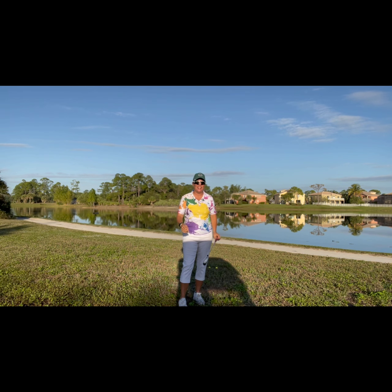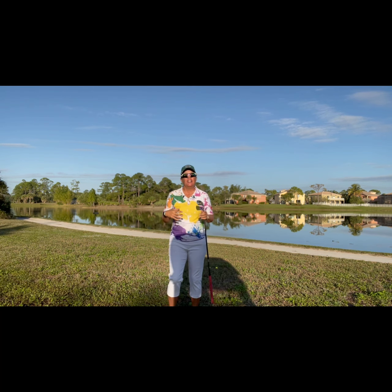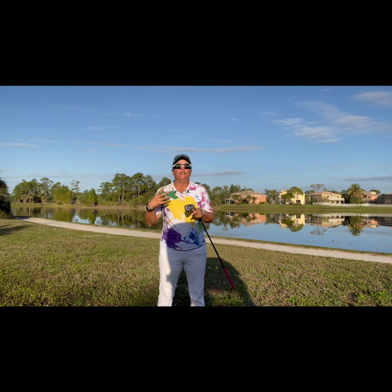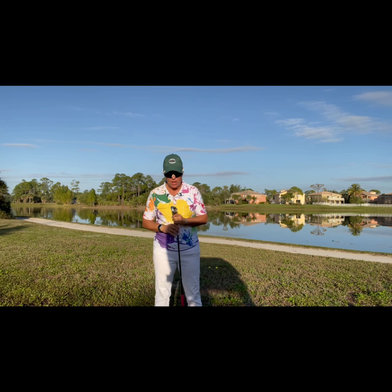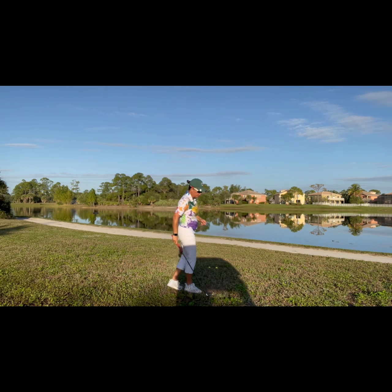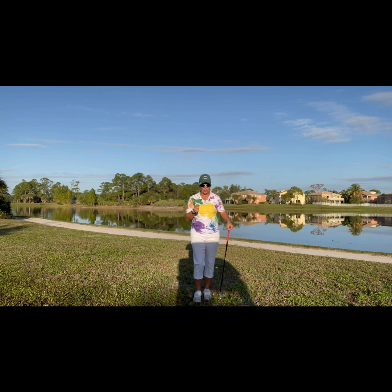Good morning everyone, it's Trish and I am out here today to give you yet another image of what we can do to think about finishing our swing. I encounter every single day people swinging the golf club and thinking that once they hit the ball they're done, but the reality is if we make a swinging motion we have to finish the golf swing.